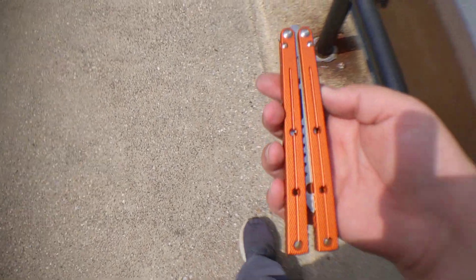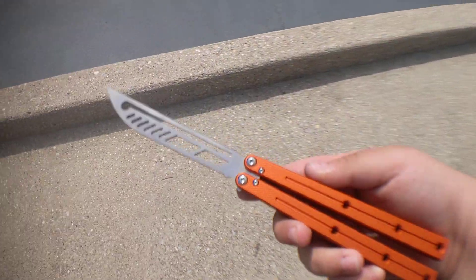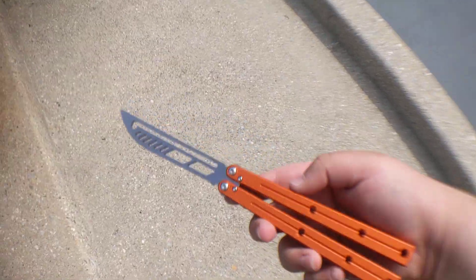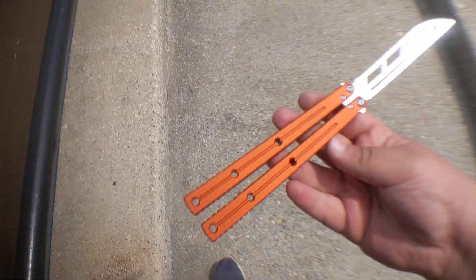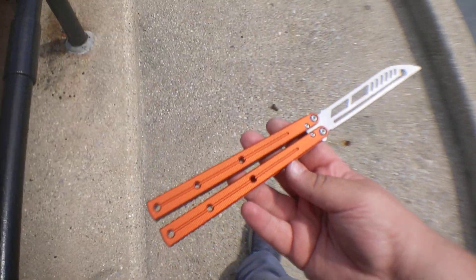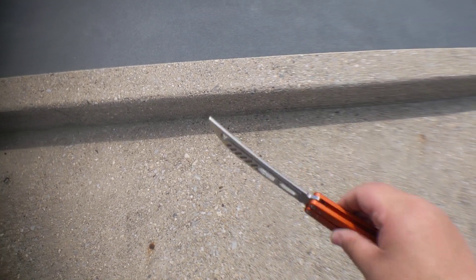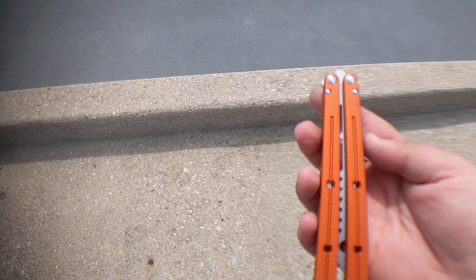But yeah, that's just a quick little overview of this guy. Sorry it's kind of all over the place — I wish my videos were much better quality. But yeah, that's where this is at. That's the Kraken clone. I guess that's it — we've been going on for like eight minutes now. See ya.